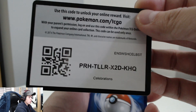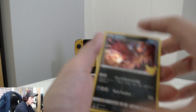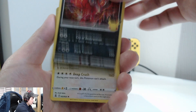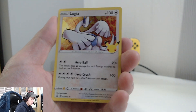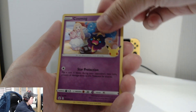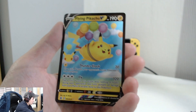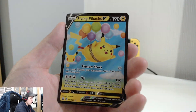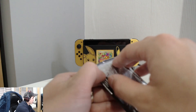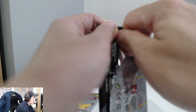Onto our third Celebrations pack. We've got your promo card here. Starting off with another Jirachi, then Lugia, Cosmog, and... a Flying Pikachu! Okay!